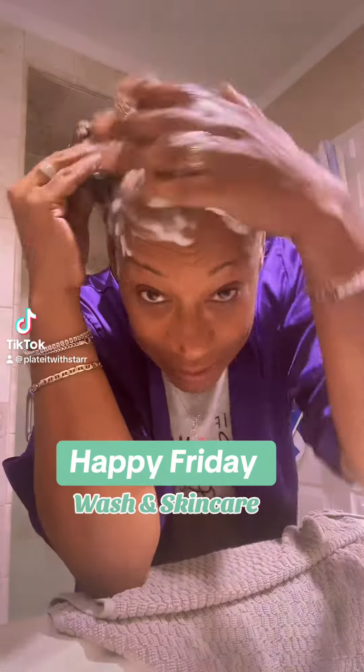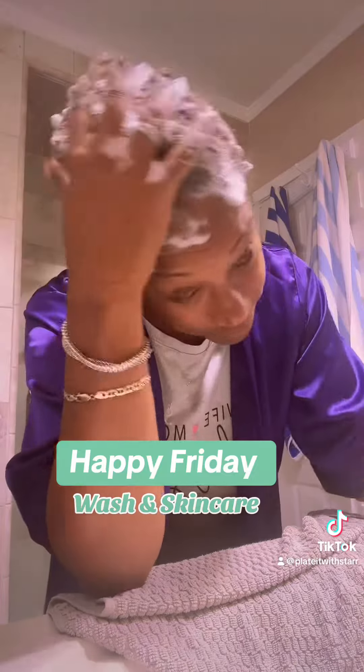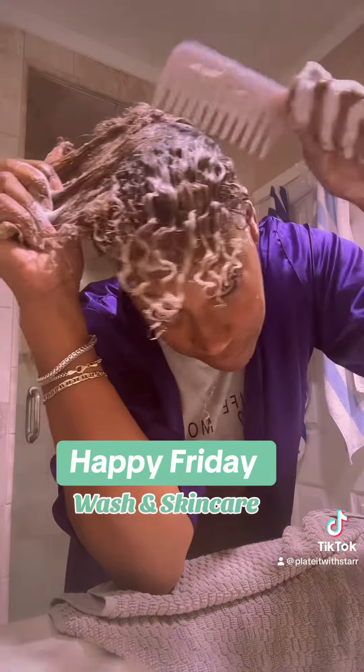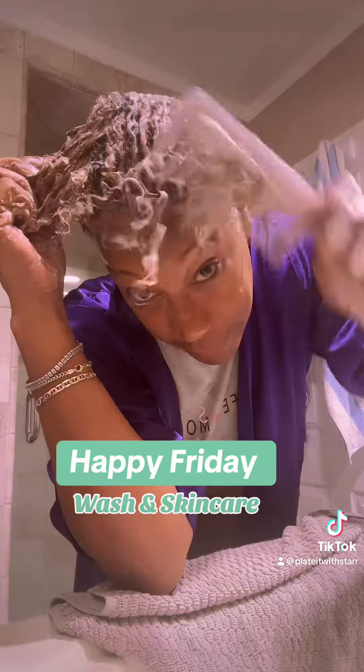Happy Friday! Let's get in a quick wash condition and a little skincare using Tabitha Brown's Donna's Recipe as well as Alicia Keys' Keys Soulcare skincare line. They are not paying me for this — I just love these products, y'all.